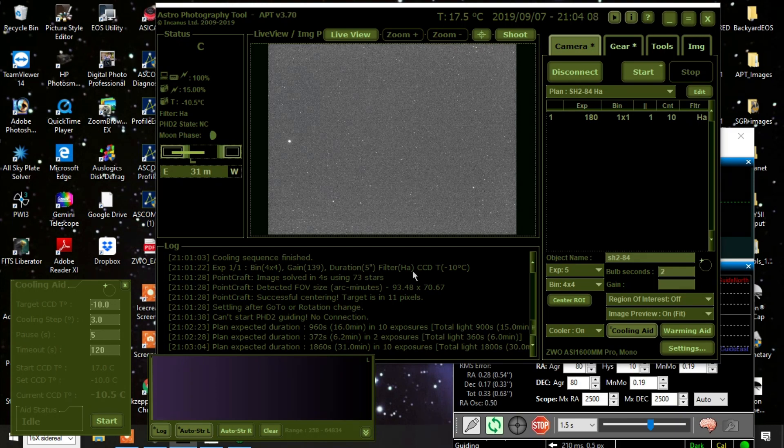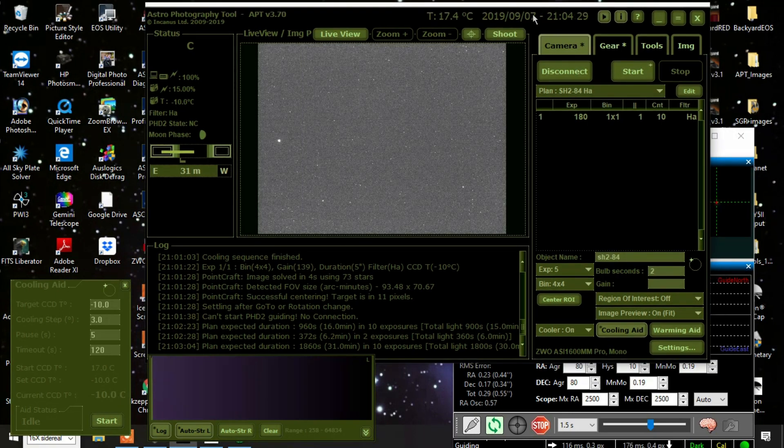Well hello everybody. I'm out here capturing SH2-84, a very dim HA emission region. I'm not sure I'm going to get much out of this — it's an experiment. I already captured a couple hours the other night in HA and didn't really see much in the single exposures, but we'll see what happens when I stack it. I want to get a whole bunch of data on this, maybe over four hours or more.